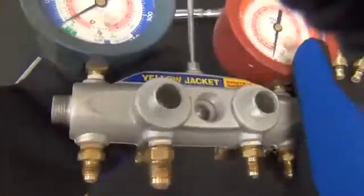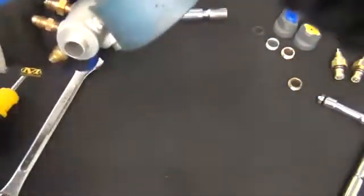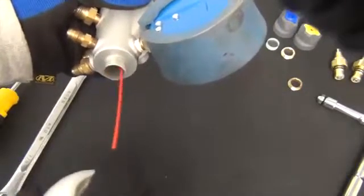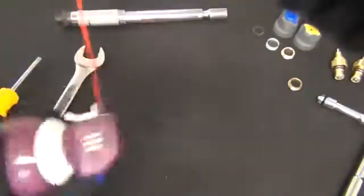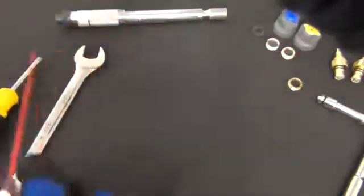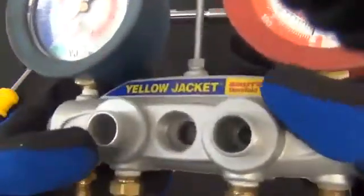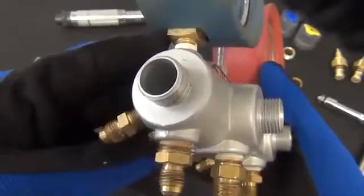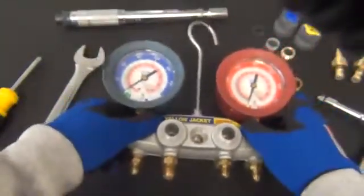Once you have all the pistons and feed screws out, over a trash can in a well-ventilated area, take your aerosol cleaner and spray the manifold bar inside to remove any dirt and grime buildup — do that for each bore. Then follow it up with canned air to dry out the manifold and remove any remaining cleaner and dirt. Once your manifold is cleaned out, check each bore for any deep scratches, dents, or pitting. If you find any, the bar should be replaced.